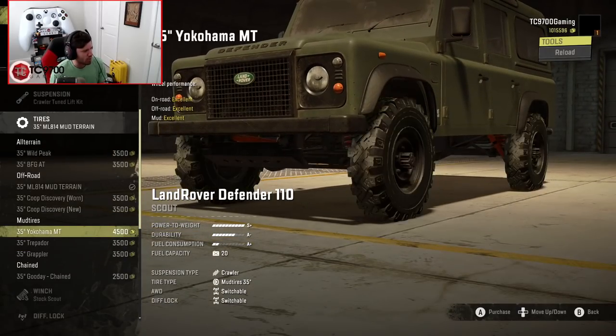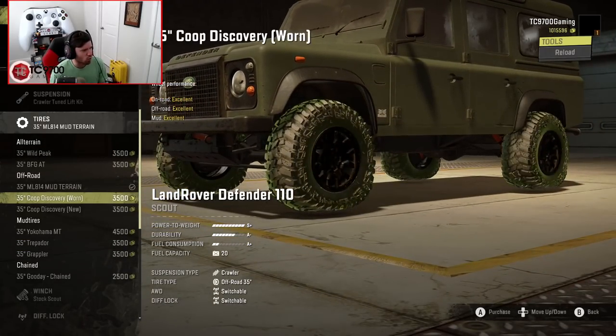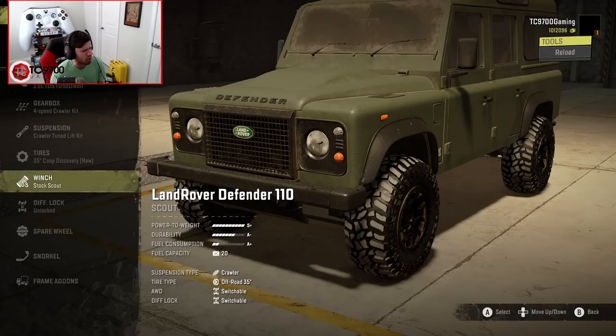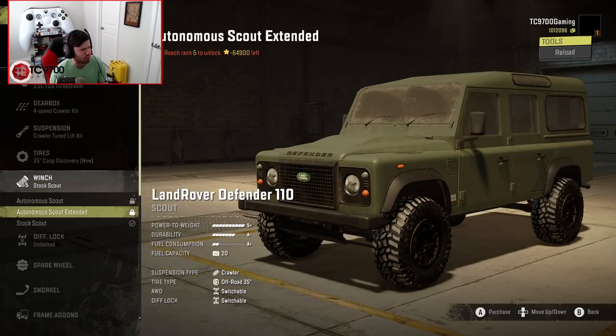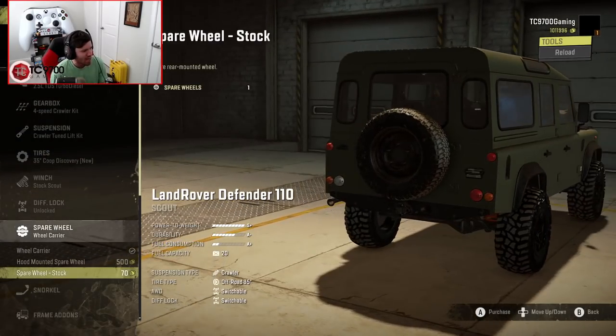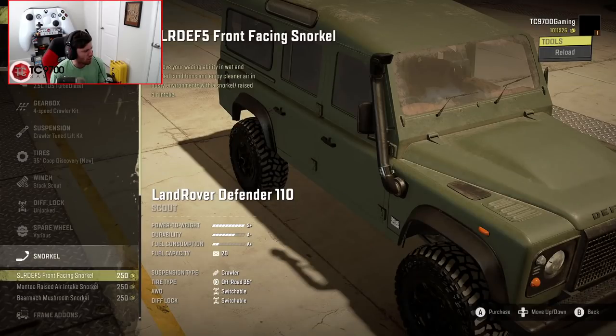For this build, I think I'm actually going to run the Coopers. I've never really spent a lot of time with these Coopers on any vehicle, but they look really, really good on this thing. The Autonomous Scout Extended Winch requires rank 5, which I'm not on this particular map, but I would be on any other map, so that's not really a big issue. Spare wheel-wise, I'm going to go ahead and put the wheel carrier on in the back, and then the stock spare on the back as well.